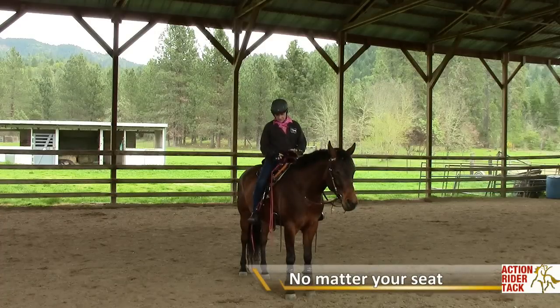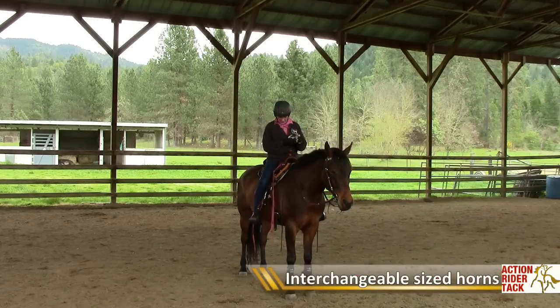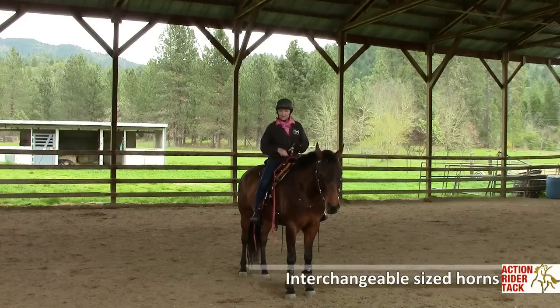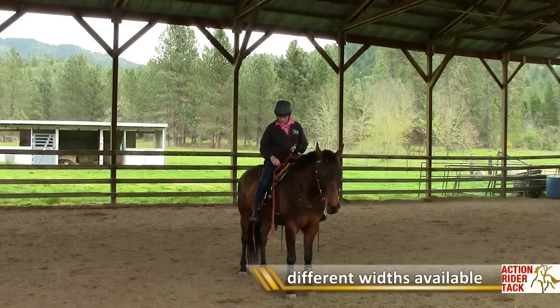The only stiff part to the saddle is this pommel horn insert, but you are able to exchange this pommel out if you need to by simply unzipping it. We could put in a more narrow one or a wider one.